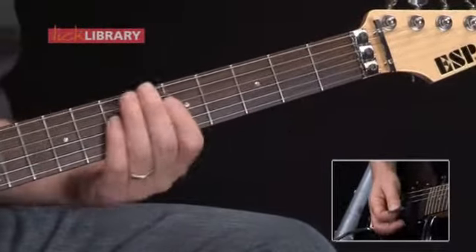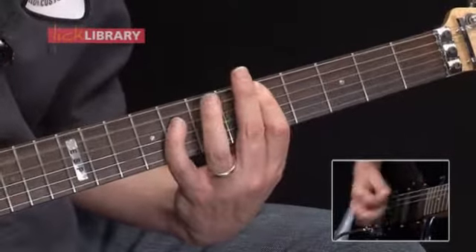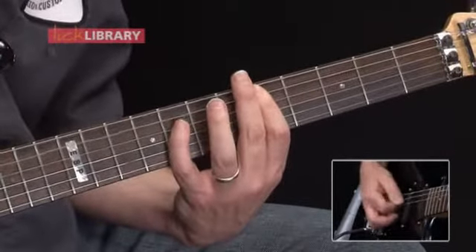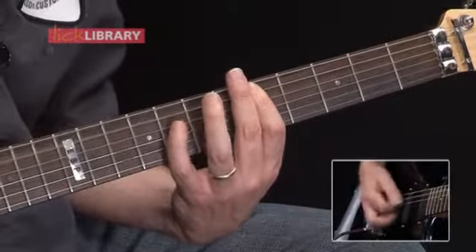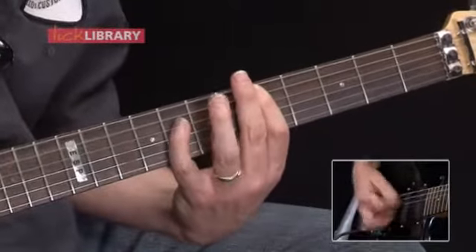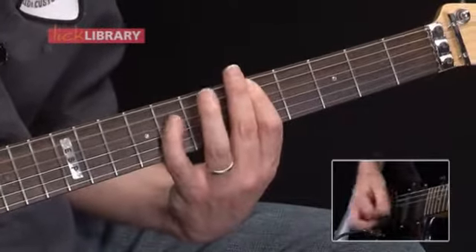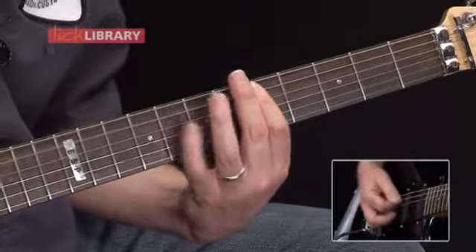So here's the whole final section. 1, 2, 3, 4, 5, 6, 7.